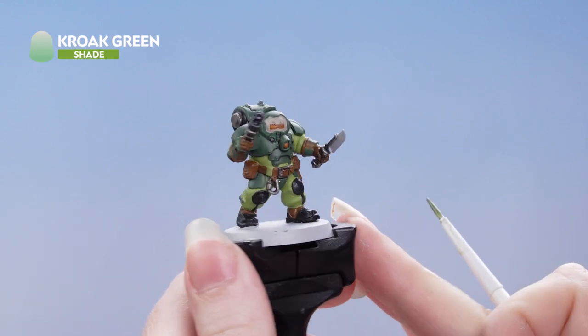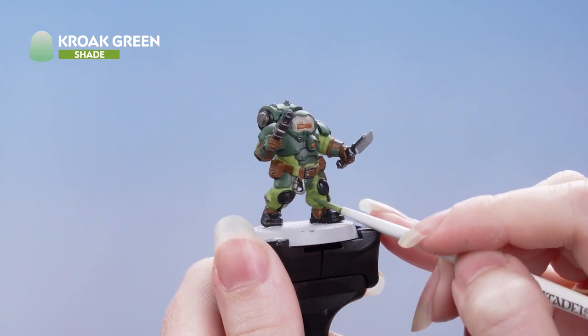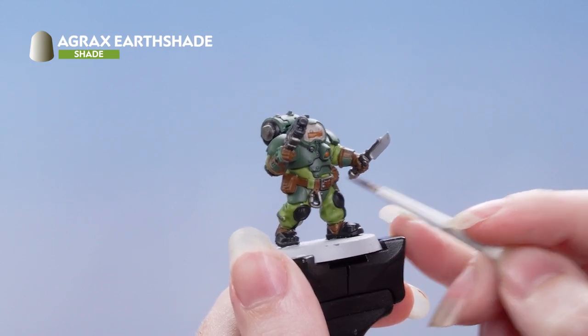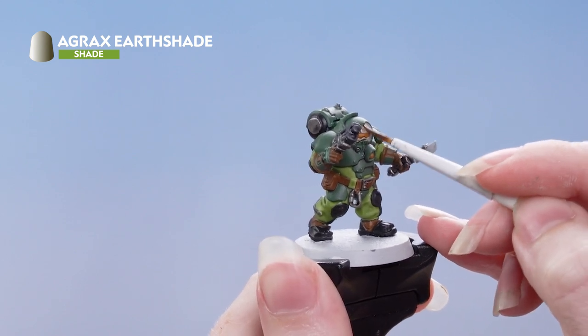Next we're going to apply Croke Green all over the undersuit. Then we're using Agrax Earthshade on all those brown areas — this is also going to go on the visor and the lighter brown details we picked out earlier.